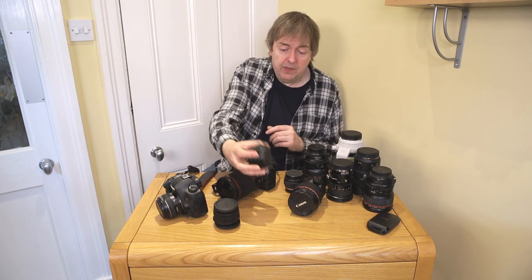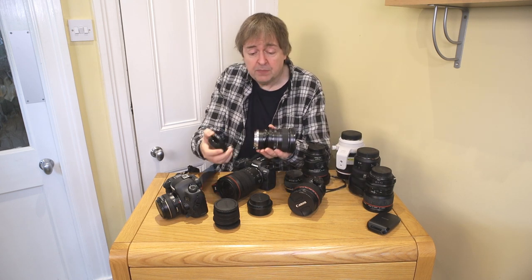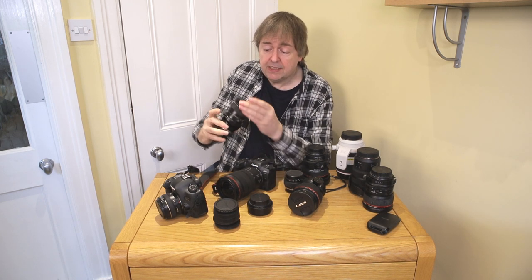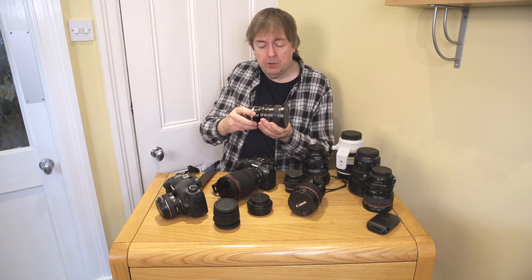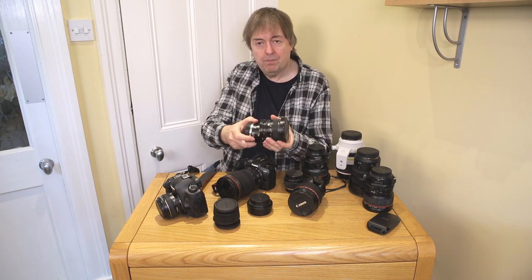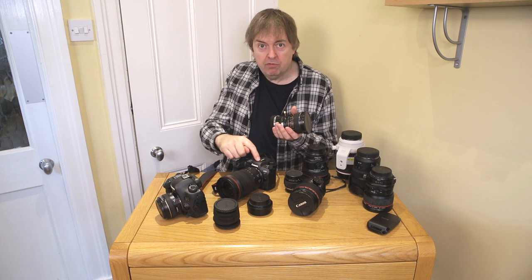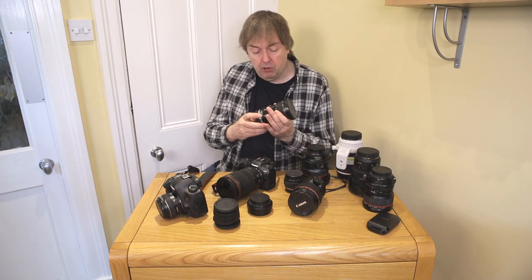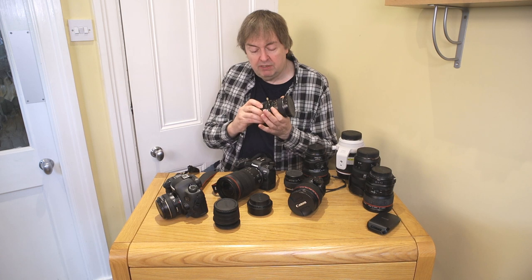Following on from EF to RF adapters, I should mention this Photodiox tilt-shift lens adapter. The lens is a Mamiya 35mm medium format lens, and with shift and tilt I can easily use all my old medium format lenses on the R5. I've written several articles about adapted lenses and tilt-shift. If you've got some old lenses, think about using them on this kit — it's actually rather nifty.